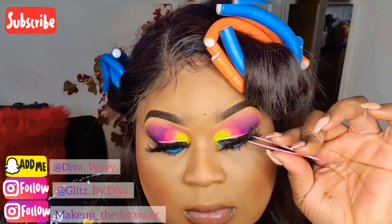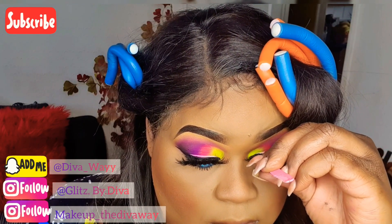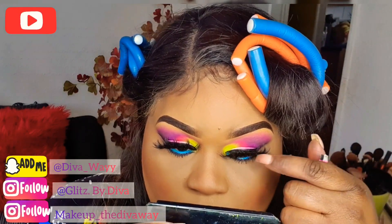Now I'm adding on my top lashes. Remember, these lashes are from my own brand — don't forget to follow my cosmetic page on Instagram, the link will be down below.